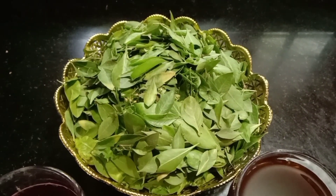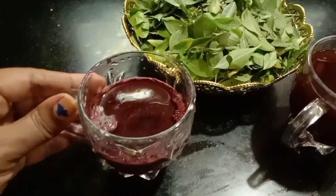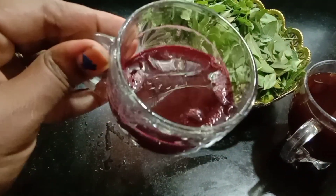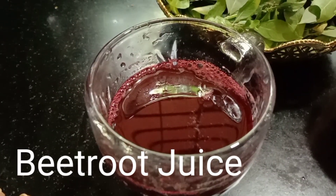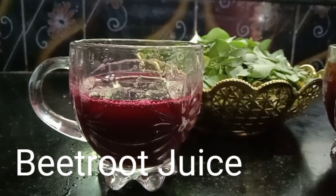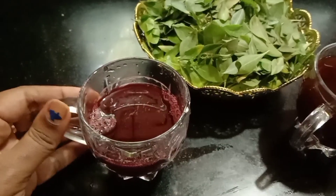We will be adding two ingredients. When we add the beetroot juice, we are making a very good leafy mixture. We will be able to add the whole beetroot juice.